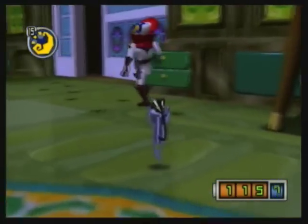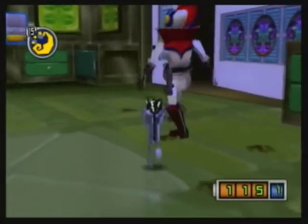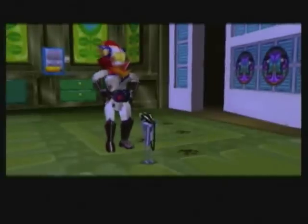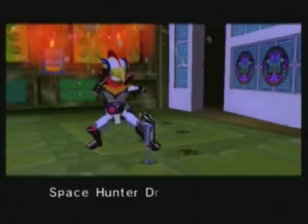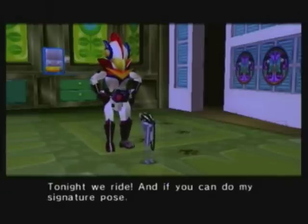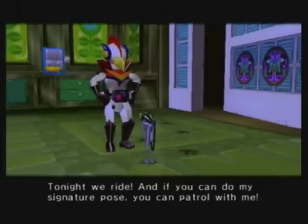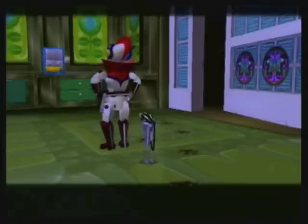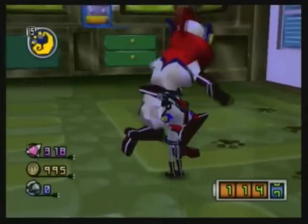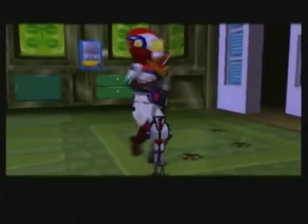Now let me go ahead and show off the next thing on my list. Basically, if you interact with Drake — right, Chris? — he's going to do that every single time. Tonight we ride! If you can do my signature pose, you can patrol with me. Alright, let me get the suit out then. You don't really get to use this suit very much — it's kind of sad.